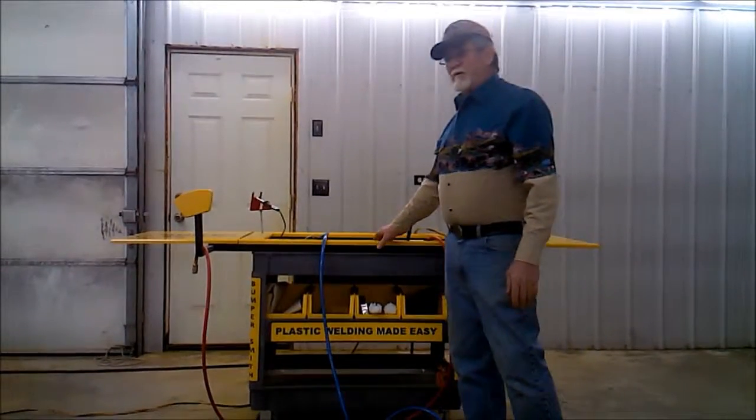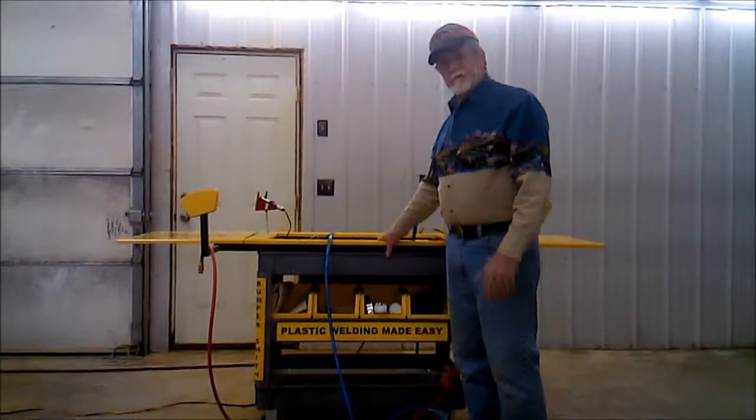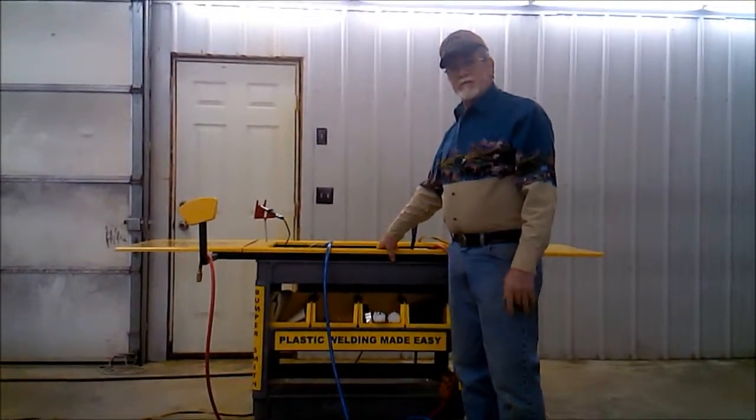This has been the best idea I've seen on the market out of the three welders that are out there. My name is David Smith. I appreciate you looking at the Bumpersmith.